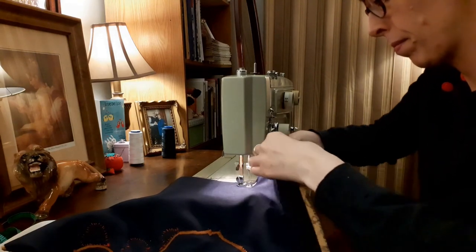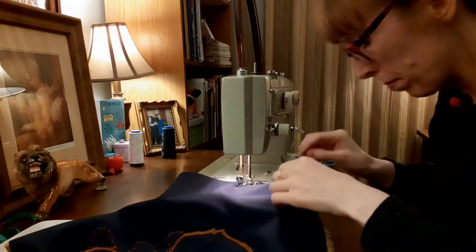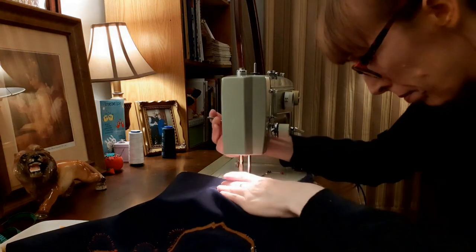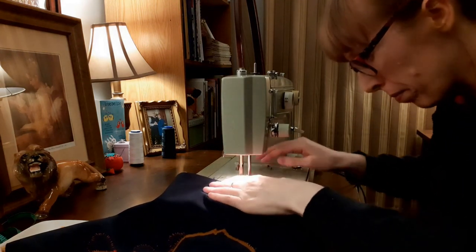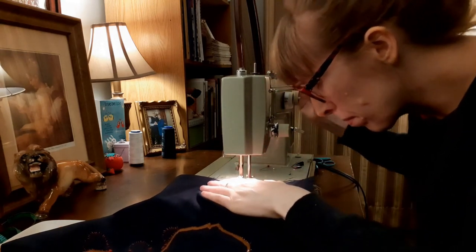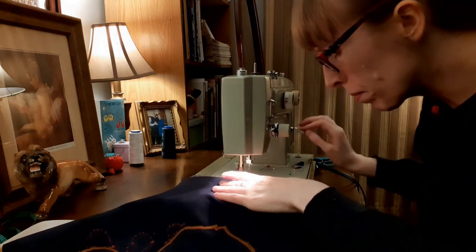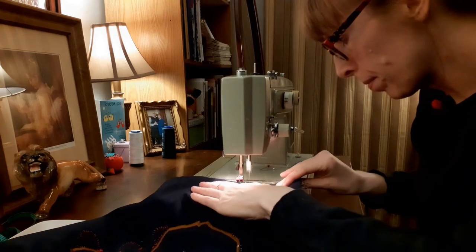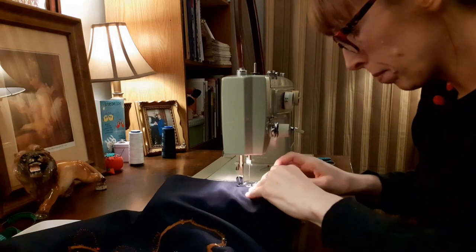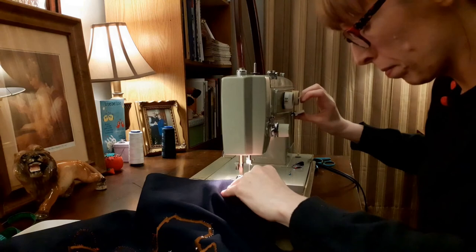After the seams had been sewn, I clipped the corners and trimmed the seam allowances. My next step was to press the seam allowances open. After that, I turned the pillow the right side out and inserted my gold square pillow that I purchased from the Salvation Army Charity Store. Here is the finished pillow!